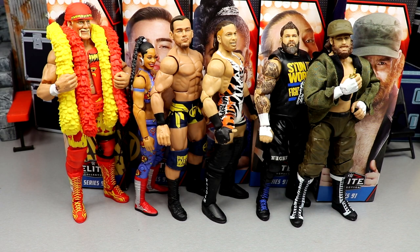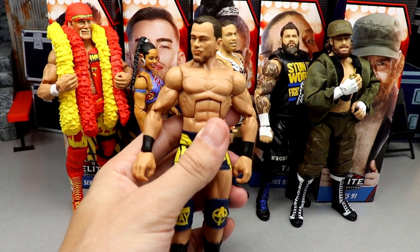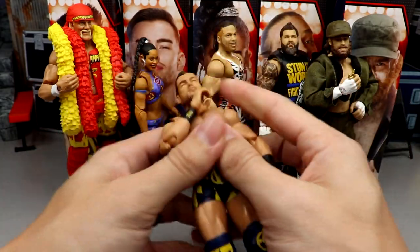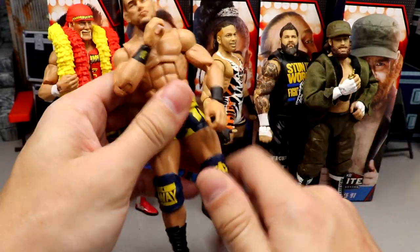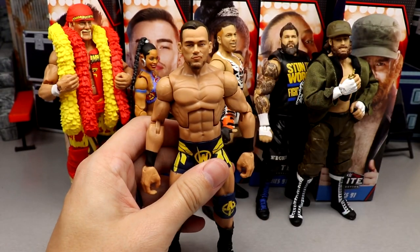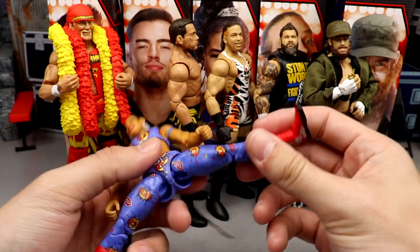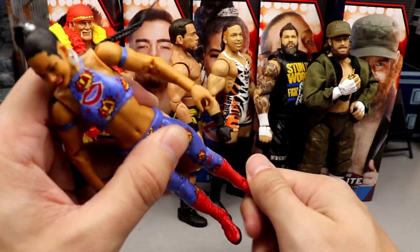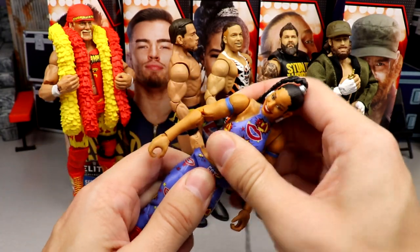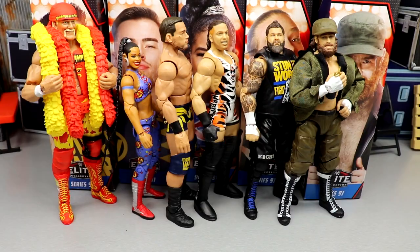For best articulation, I went with Austin Theory. He's an amazing figure in hand — you get the double ab crunch, great head movement, double-jointed arms, ball joints, he can do the splits, upper thigh cut. He can pose every way you need him to and isn't limited by rubber mold shirts or pinecone-style joints. Fully bulletproof with articulation. The worst articulation goes to Bianca Belair — her boots don't have any ankle pivot, and she lacks a real ab crunch. Compared to the rest of the set, she can't bend over that well.